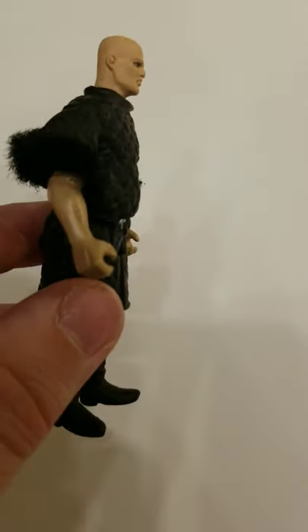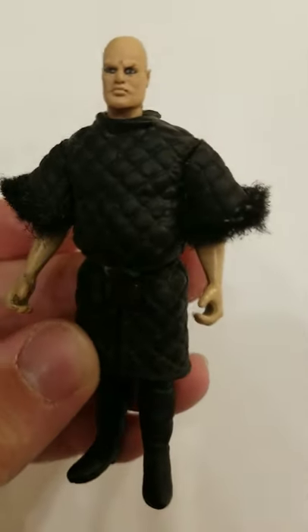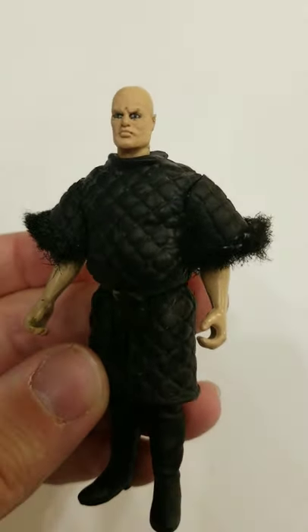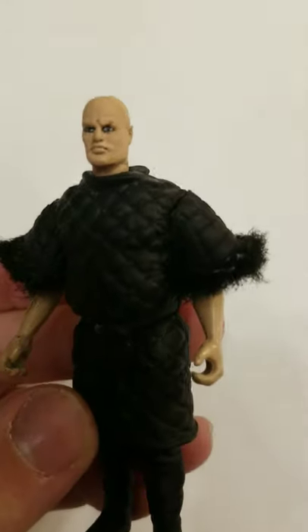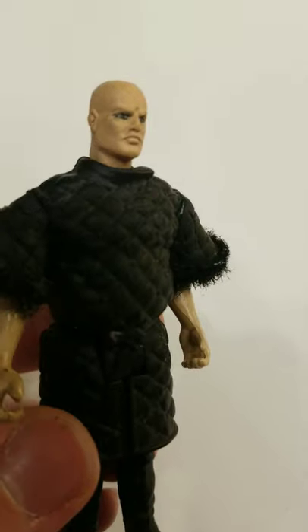I can't really remember where these hands came from. They were just probably something in my bucket of parts. His head is actually Zartan from the 90s G.I. Joe series. I just used his head, and I think I scraped off his little markings on his face and painted over it a little bit.